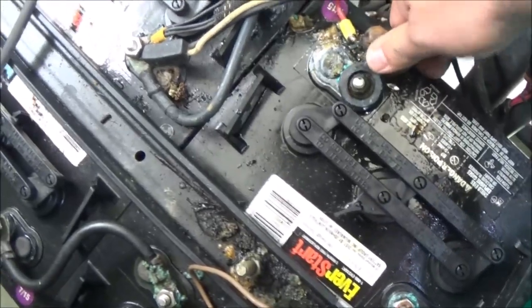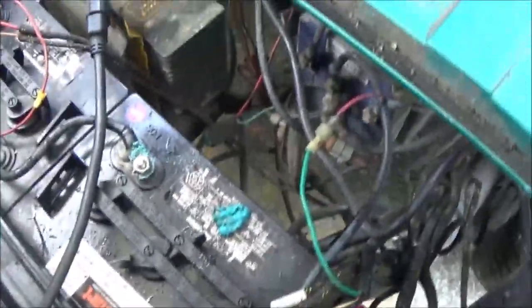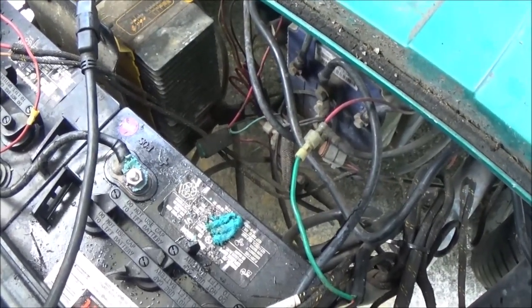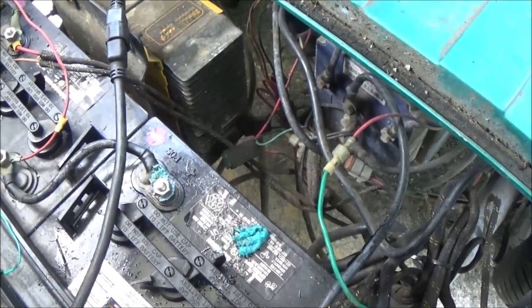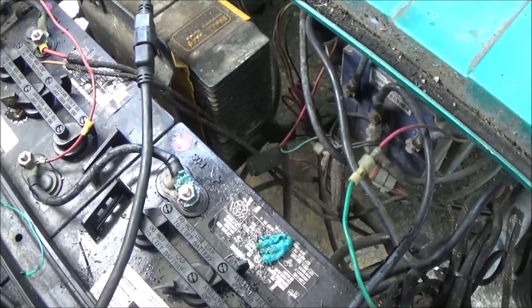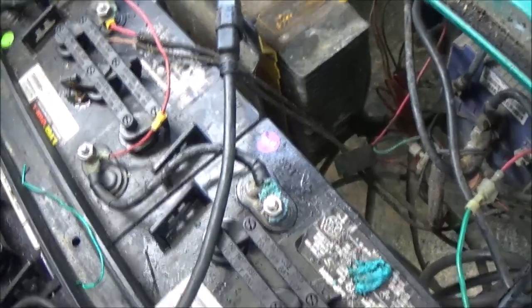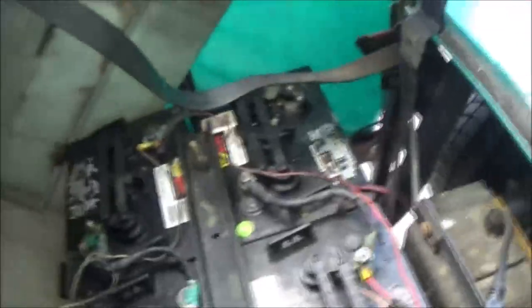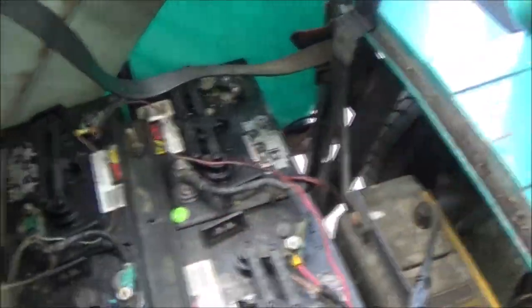I've got my multimeter out here. First thing I want to do is test the charger and see if it's charging. I'm guessing the charger might be charging okay, but the batteries — as you can see, they're dated 7-15, so 2015. They're five years old. There's one from 2014 back there — it's six years old.